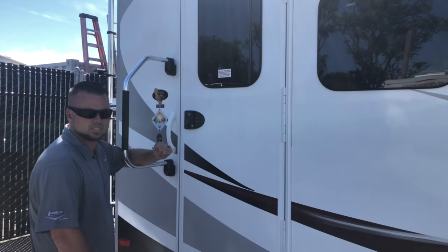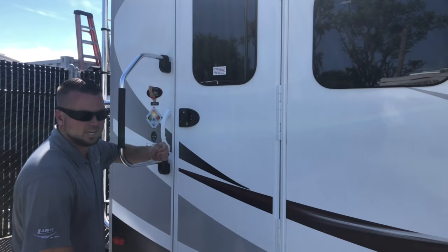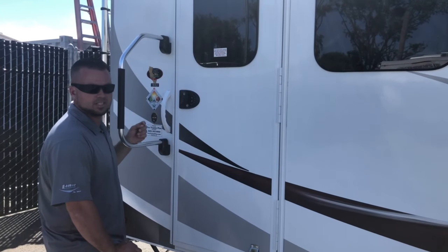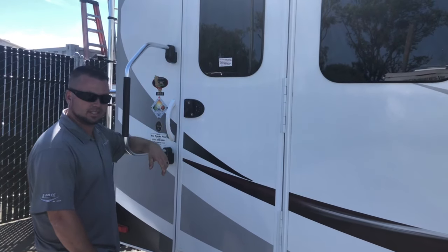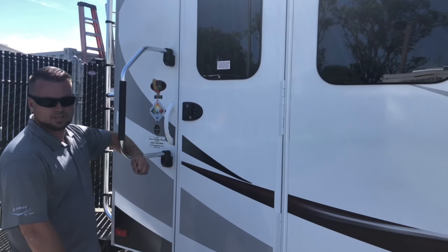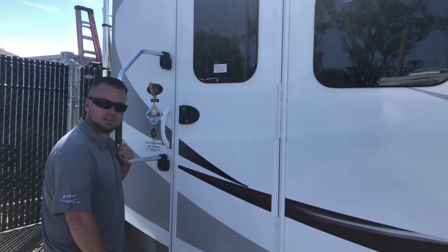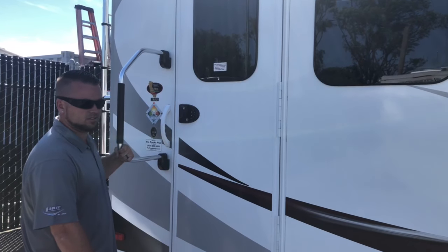Hello everyone, Elijah Kork here from Pro Trucks Plus at beautiful Livermore, California. We are located at 889 East Airway Boulevard, just down the street from the Livermore Airport. Any questions regarding this video, you can email me at camperguy11@gmail.com or give us a call at 925-243-9000.